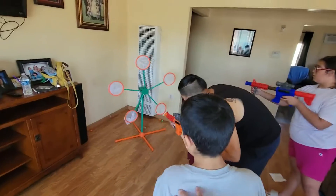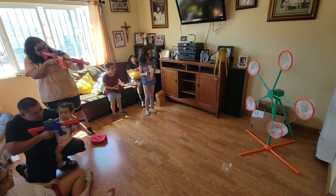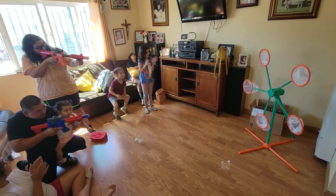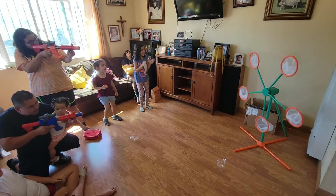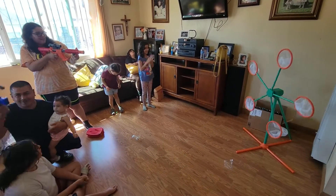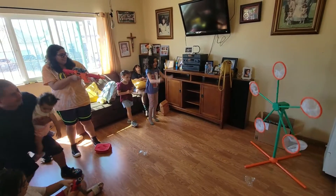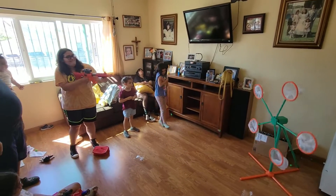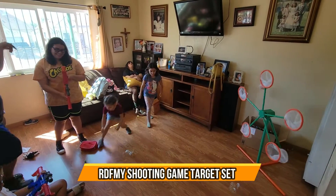One! One! Two! Two! You hit her knee! Three of them. You hit it up! One! One! Two! I win! I win!